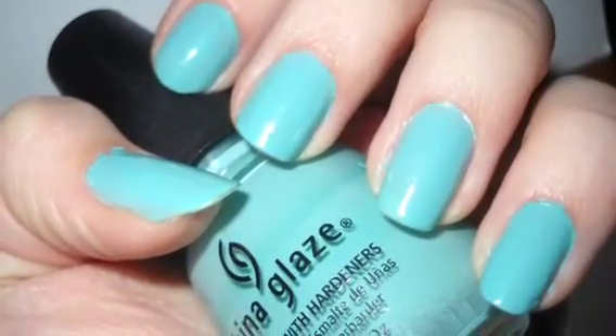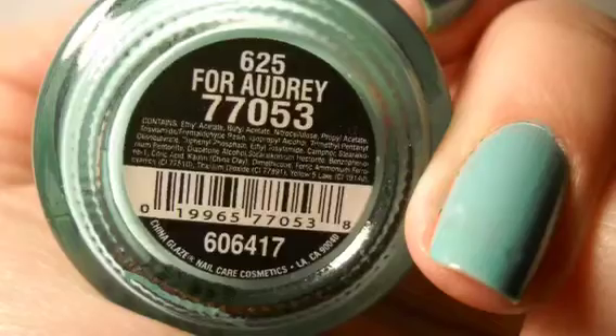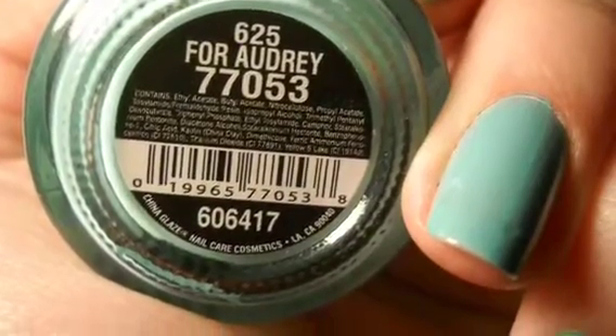To start, paint your nails a sky blue color. I chose For Audrey by China Glaze.